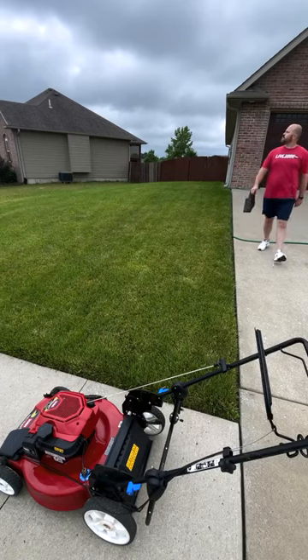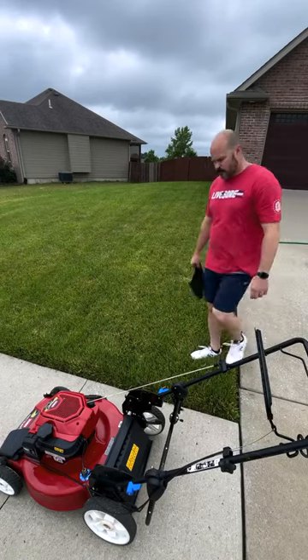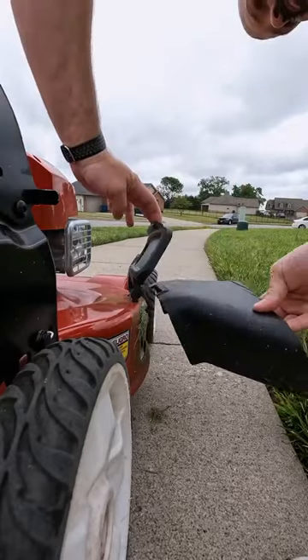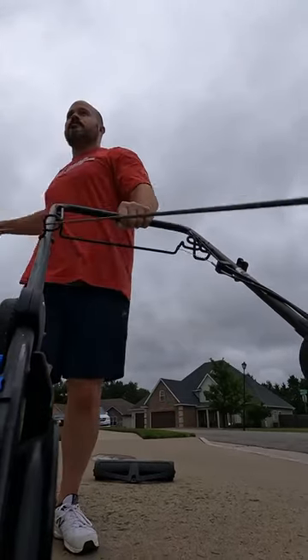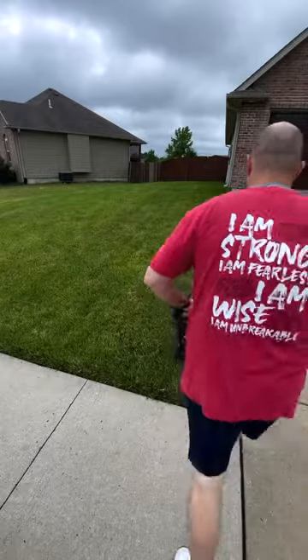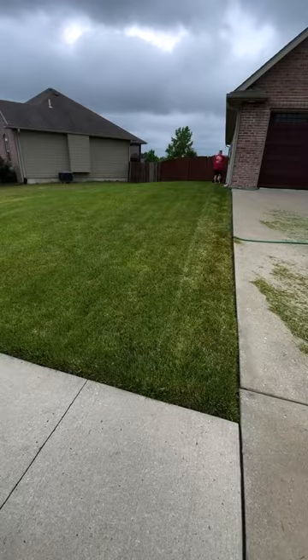So what do you do when your lawn's wet, but you gotta mow cause more rain's on the way? That's right, you side discharge. The ol' cut and run. Mow it and blow it. The dirty sneeze.